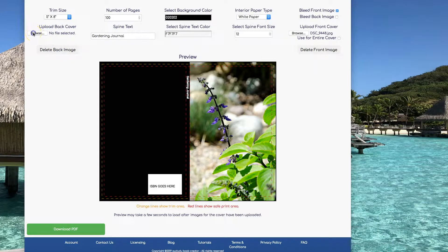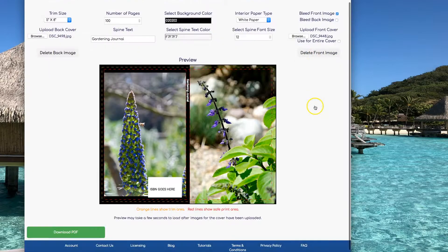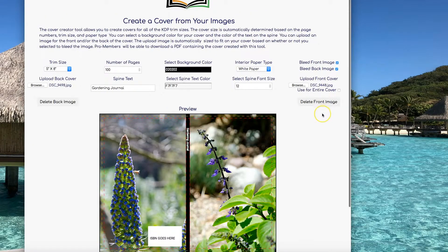You can also add an image to the back of the cover. Click on Browse under Upload Back Cover, pick your picture, and click on Open. You're going to want to click on Bleed Back Image so it will go all the way to the edges of your cover.